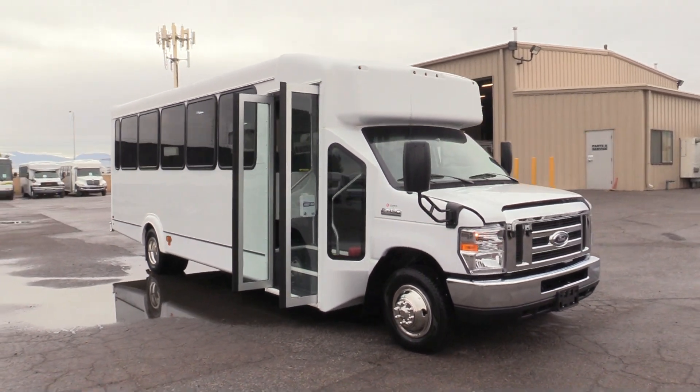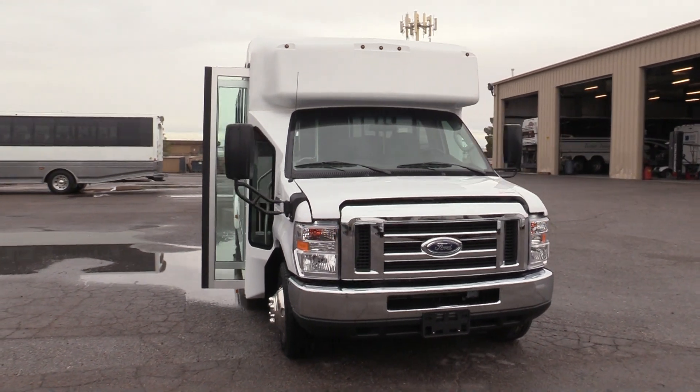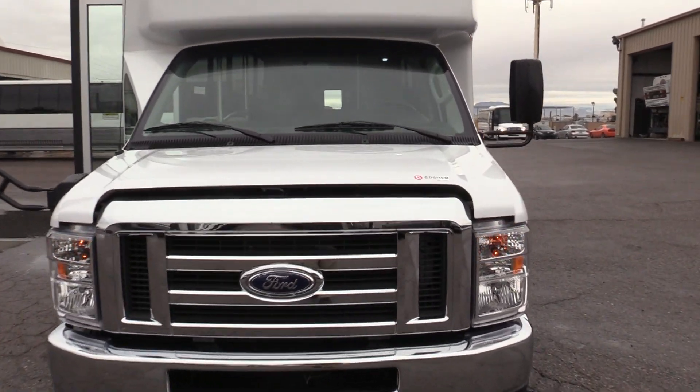The shuttle is sitting on the Ford E450 chassis. It is powered by the 6.8 liter Triton V10 gas engine. Let's take a peek at that here.